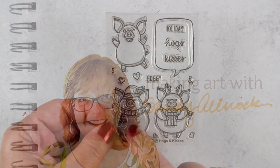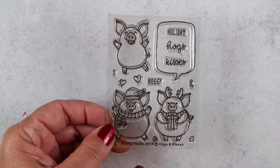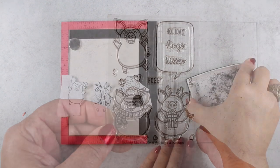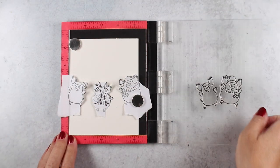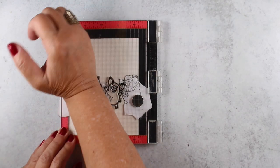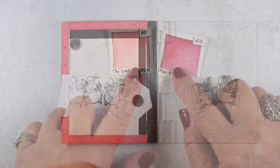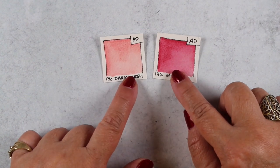The stamp set I'm using is from Sunny Studio Stamps and it has these cute little pigs — two jumping pigs and one standing. I stamped all three of them first, then masked them out and stamped two of them again in between, so that I have a row of five pigs.